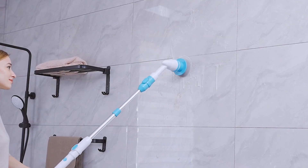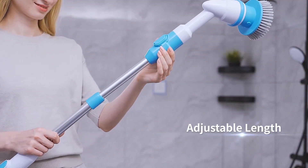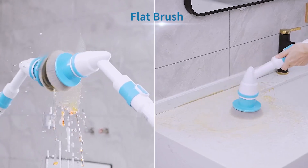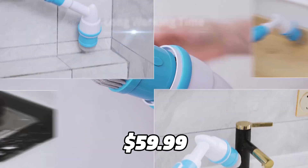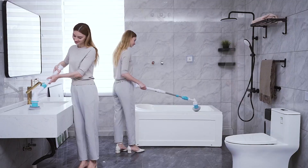Thirdly, it has a retractable tube that allows you to adjust the length and angle of the scrubber to suit your needs. You can clean any corner without bending or kneeling. The Araimo Electric Spin Scrubber is currently priced at $59.99 on Amazon, which is a fair price for such a high-performance product.